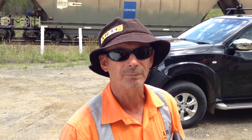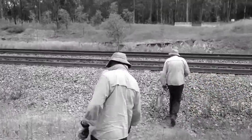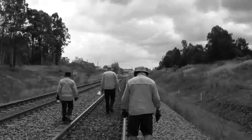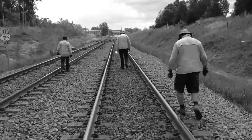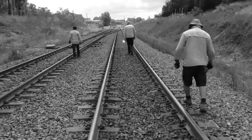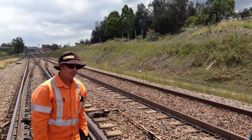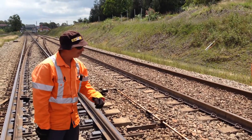Today we're here at Frankston to demonstrate the fitting of a Kexel switch roller. Firstly, we need to determine what phase the rollers go. When we do, we dig it out first.